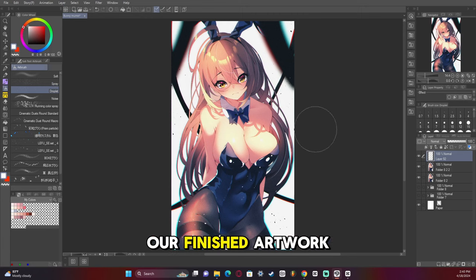And then we have our finished artwork. I hope that helps. If you want to learn more about post-processing and some other effects, let me know and I'll get that done for you. Thank you, bye.